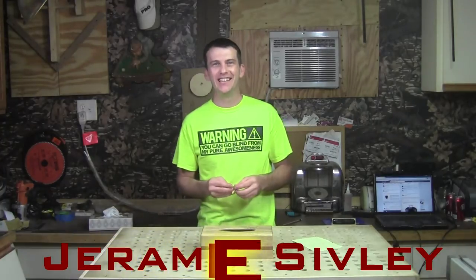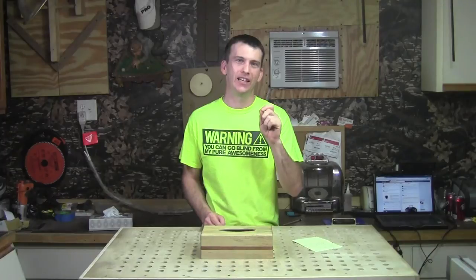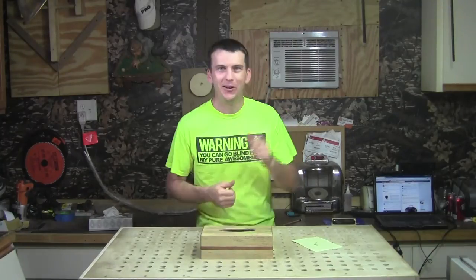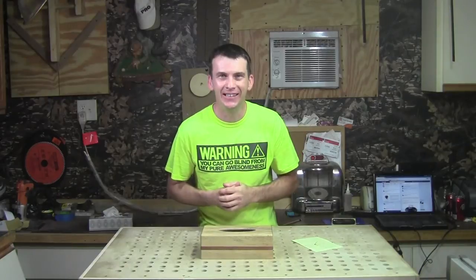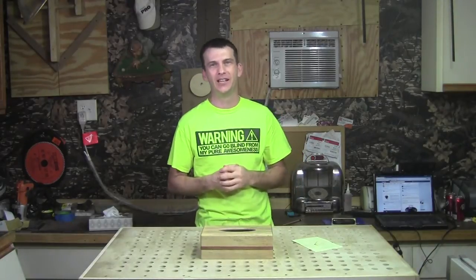And the winner of the Weber Smokey Joe grill is Jeremy Sibley! Congratulations, Jeremy — I hope you enjoy that Smokey Joe grill. Get a hold of me at laney@assembledesignofocala.com, send me your shipping address and I'll get that grill to you. I'll leave that email in the description of this video, Jeremy, so you can get a hold of me. I look forward to hearing from you — congratulations!